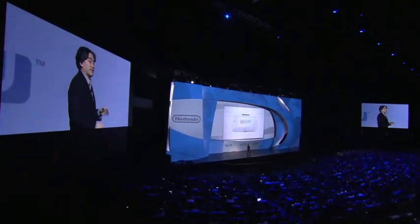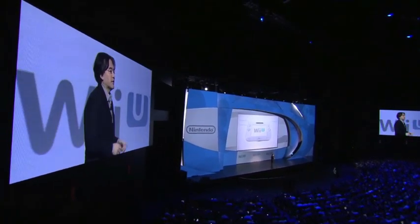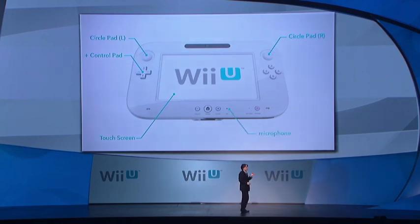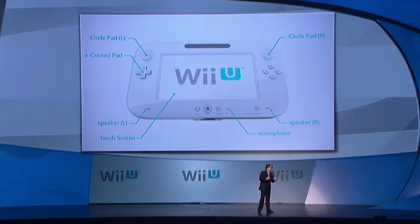Also, it enables the rumble feature. But that's not all. The Wii U controller also includes a touch screen, a microphone, speakers, accelerometers, a gyroscope, and an inward-facing camera.